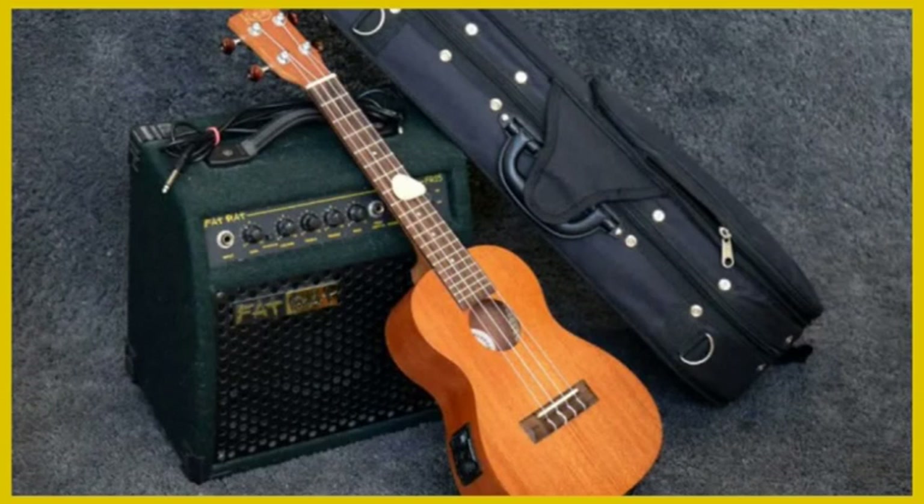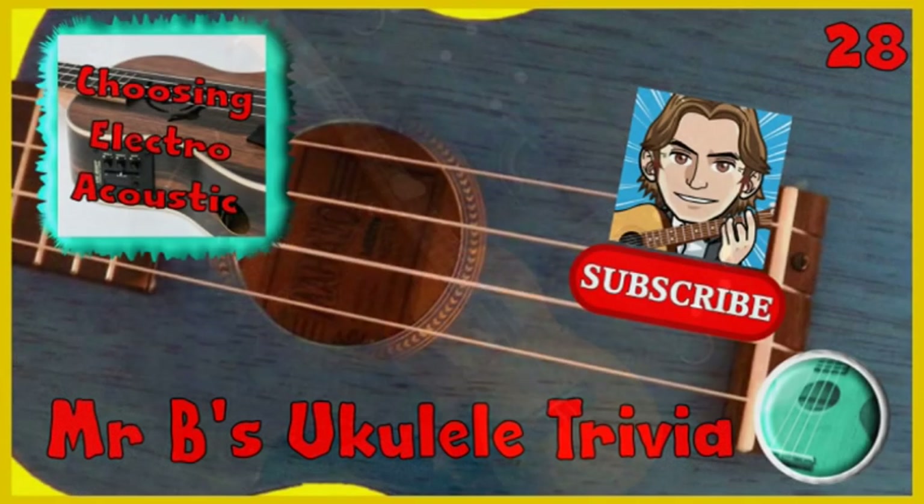However you might simply be wanting to enjoy your ukulele playing quietly by yourself, in which case it might not be worth the extra cost, but it is certainly something to think about when buying your new instrument. And that's the end of this week's one minute ukulele trivia. Please help the channel to grow by exploring the other videos and liking and subscribing if you enjoy them. Do take care.